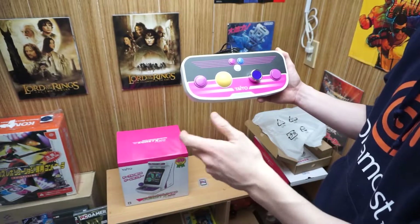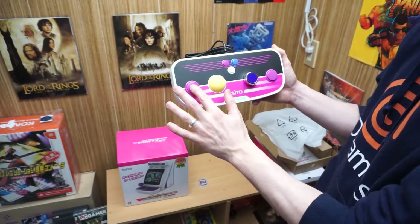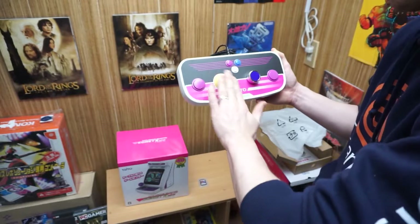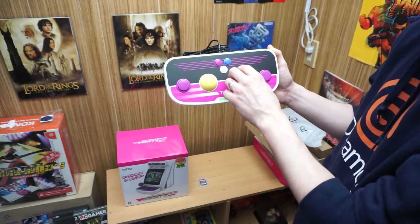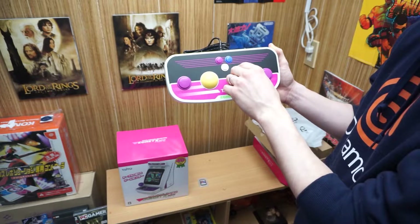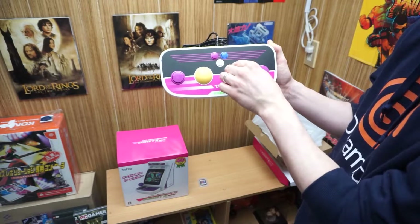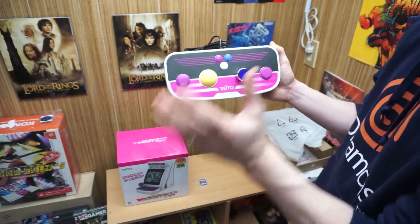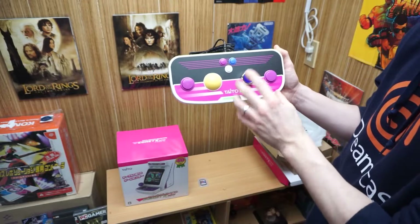I don't know if these trackballs have any drift issues like you'd see in a Joy-Con on the Switch. The coin buttons feel like regular buttons but these feel like actual dip switches — great to push. I'm really looking forward to the spinner knob as much as the trackball. The knob — wow — it's almost hard to describe. This feels incredible. It's almost as if it has a magnet in there. When I twist it, it's got real resistance — it almost feels like there are ball bearings.